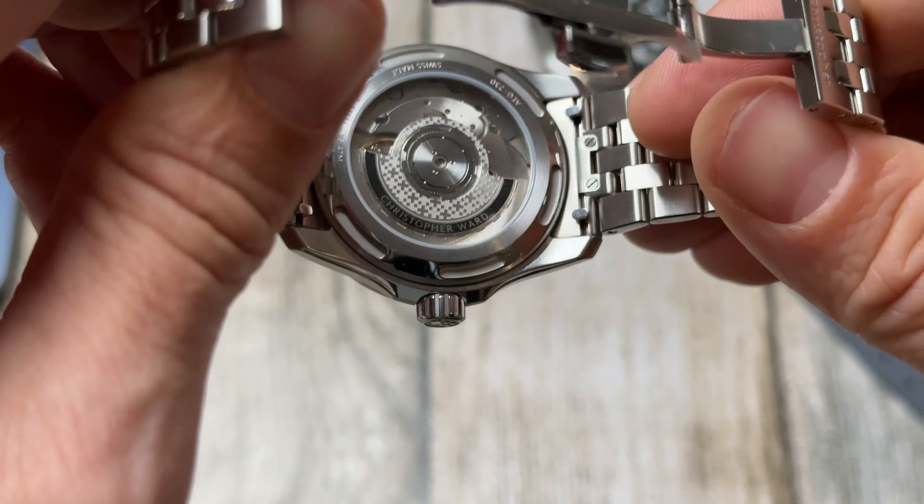Butterfly clasp — really a high-quality look and feel to this, branded at the join. Really nice bracelet. Stamped, signed crown. Date window at 6 o'clock, colour matched. Just a really, really nice watch.